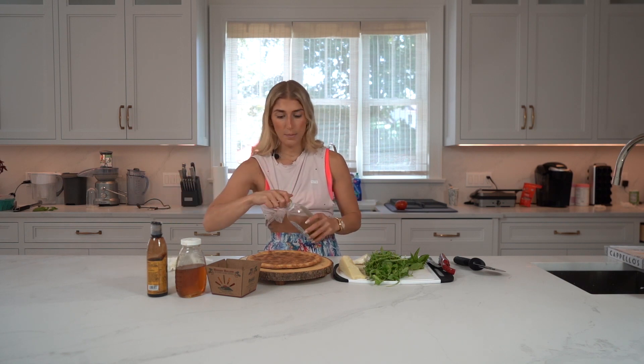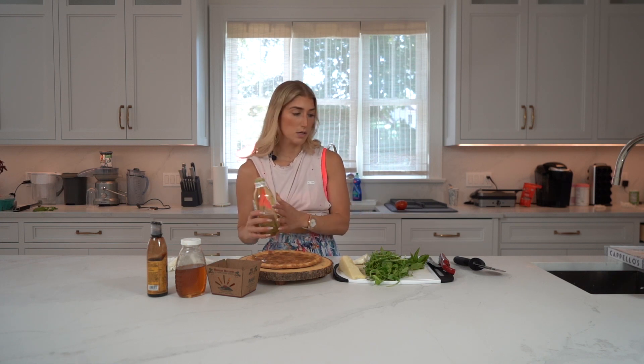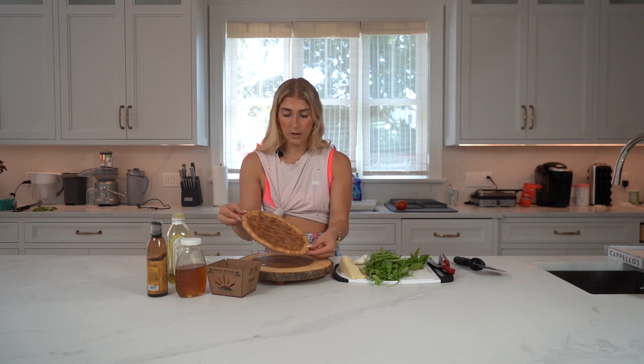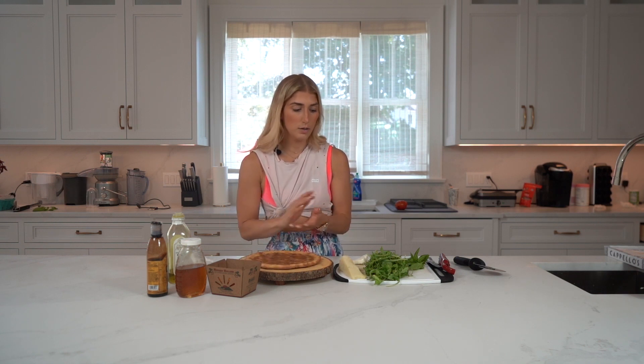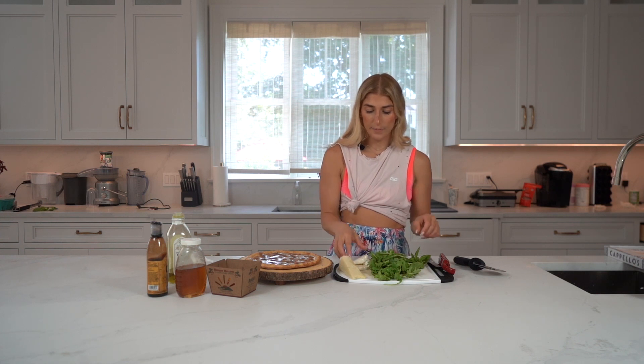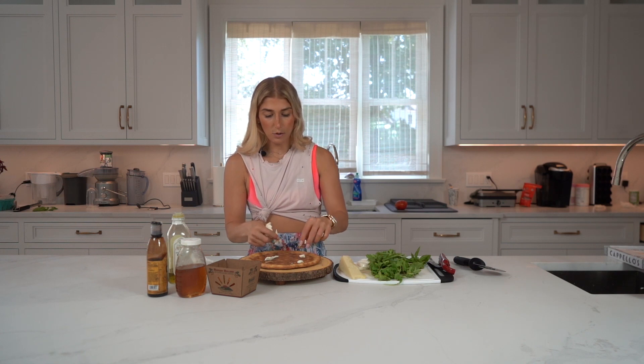I'm going to start by spreading a little bit of olive oil on my hot crust. It just came out of the oven — I like mine a little crispy, so it's ready to go. Then I'm going to start by breaking up my mozzarella. I just like to have broken-up pieces all over.